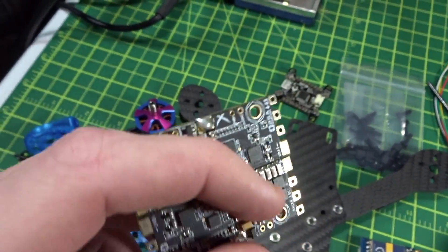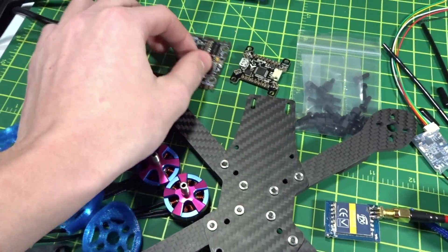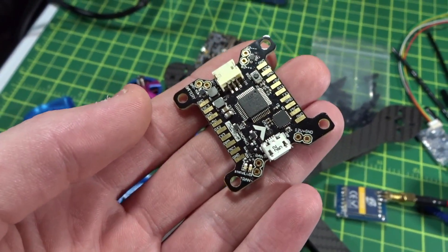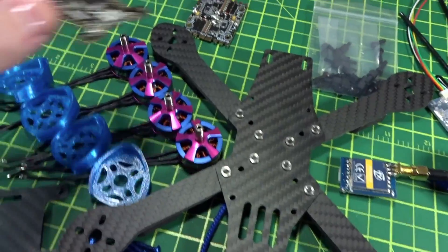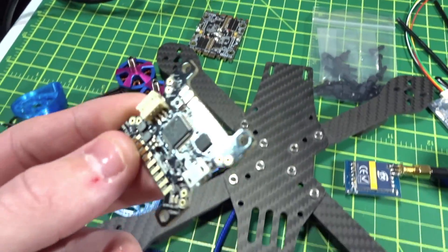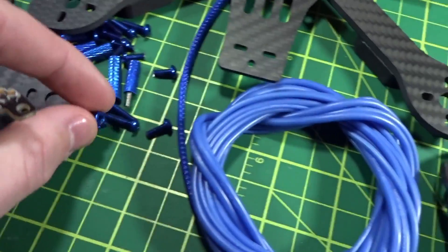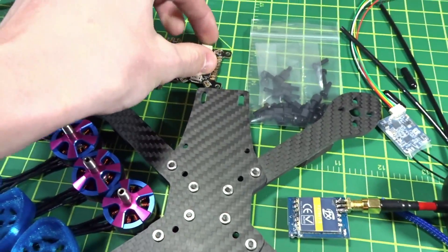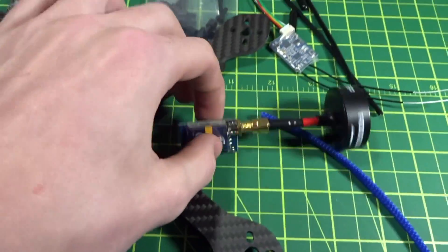For the ESCs I'll be using the X-Racer Quadrant 4-in-1, configured as a 4-in-1 — I've already soldered them together. I'll also be using the Furious FPV Radiance flight controller. It can take full voltage, so using these two together I won't need a PDB, which is nice for the 20mm standoffs in the slammed configuration. It has the MPU 6000 gyro.